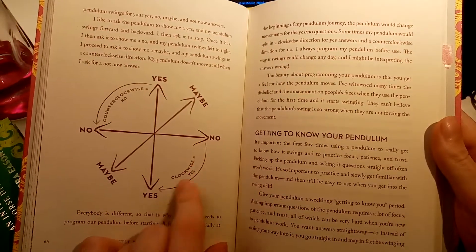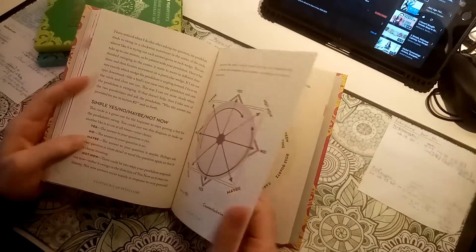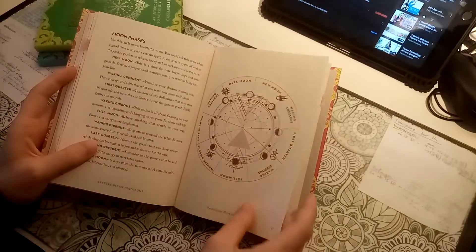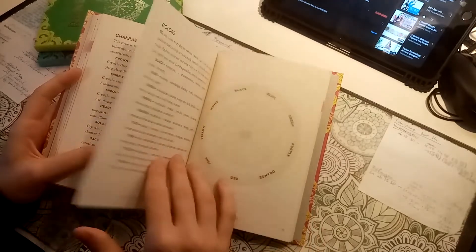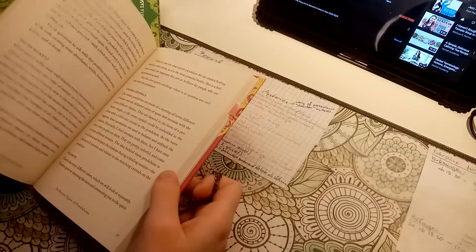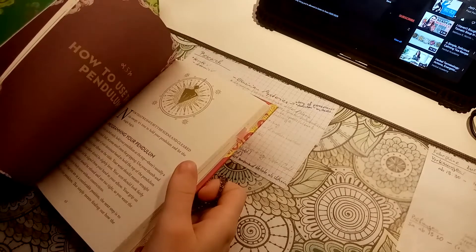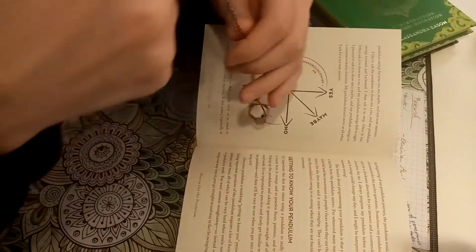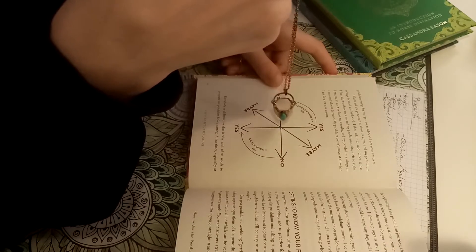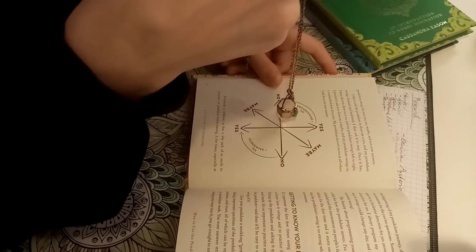You do divination to clear up some things, to get a clearer picture of a situation, for example. The idea that you shouldn't pick up the pendulum if you do not believe in it from head to toe does repel me from using the pendulum. In the beginning, you always question things — especially if you're trying them out. So if it won't work when you have doubts, what's the point in trying? That makes no sense to me, because it's not even the case for cards.